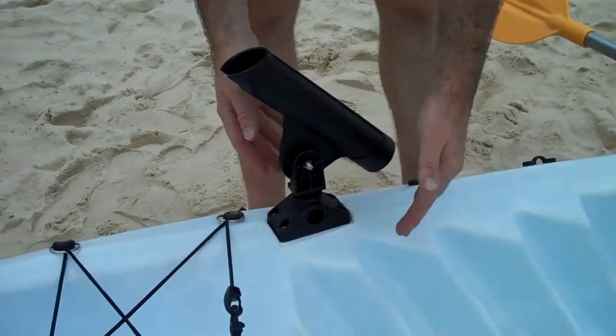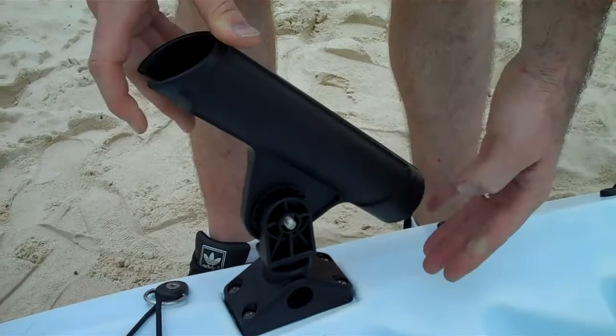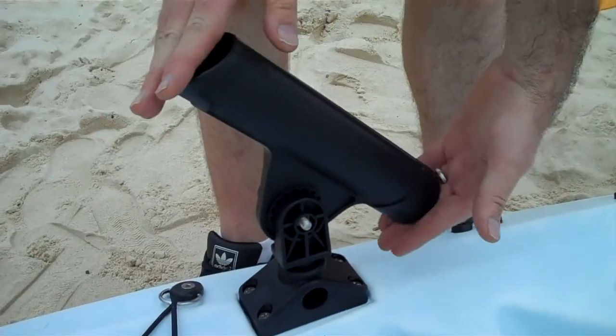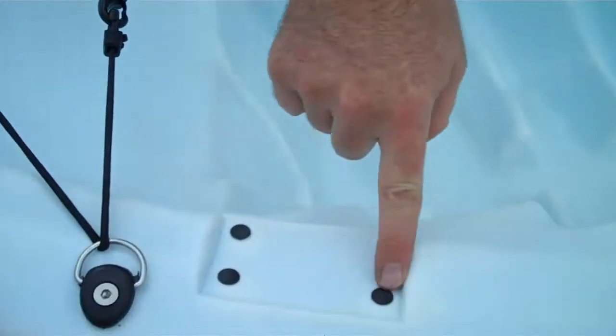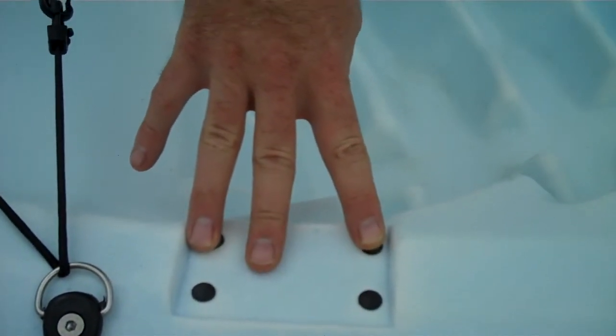It's got dedicated areas here for fishing rod holders. The fishing rod holders here turn through 360 degrees and also they turn between 5 and 95 degrees so you can get any angle you want there. They've got dedicated areas so that you can just fit as many rod holders as you like on the particular kayak.